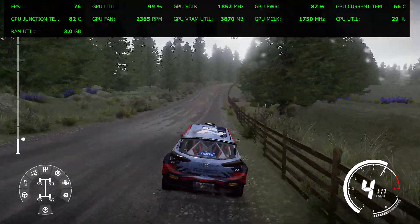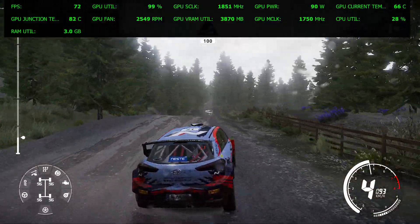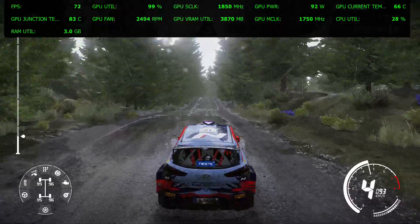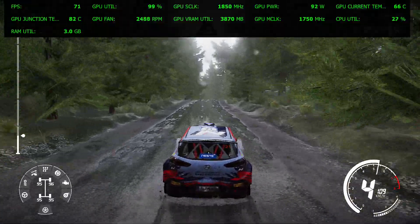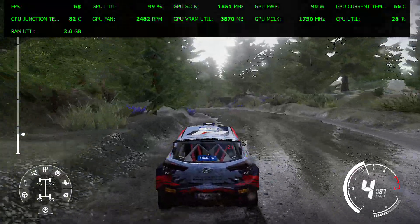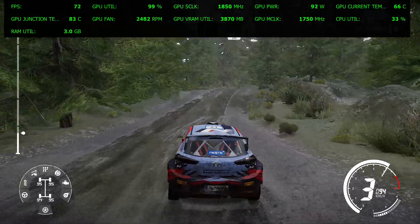Right 4, tightens, keep in for jump over crest 100. Jump into left 6, tightens. At right 5, jump over crest, opens into right 5, short after junction 30.